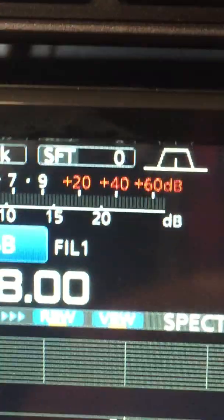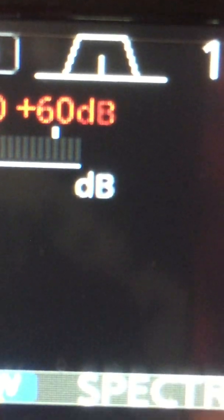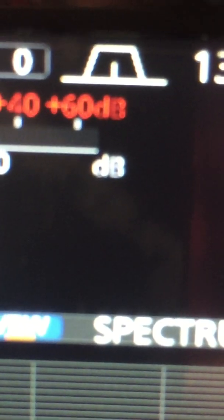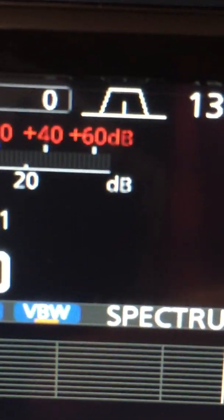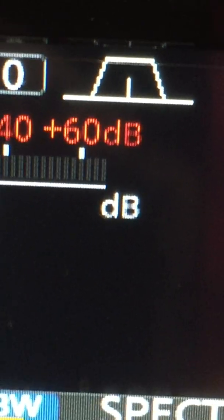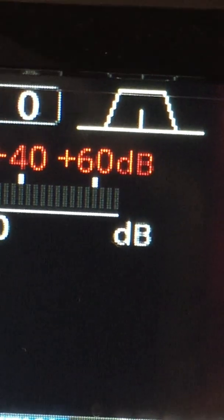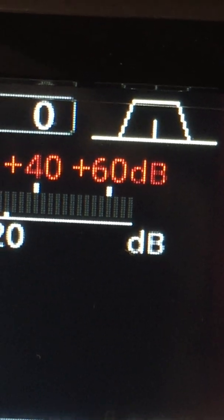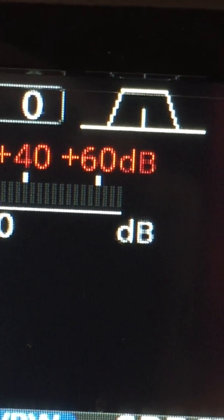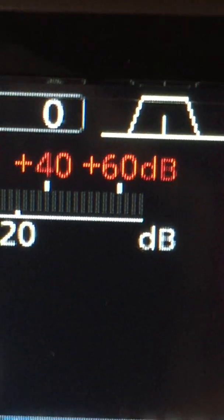Now if I observe the second radio — the lower radio — I'll zoom in here. It's a little hard to see because the camera isn't focusing well. But you can also see some bright and dark pixelation, although it's not quite as severe or as pronounced as the upper radio. You can clearly see a difference in pixelation and a difference in the intensity.